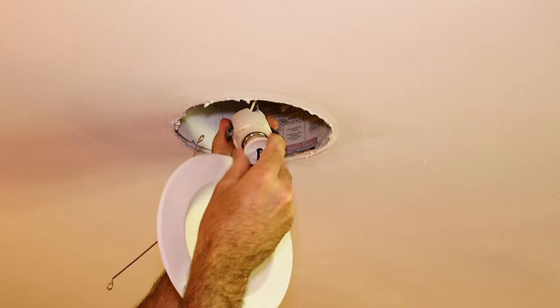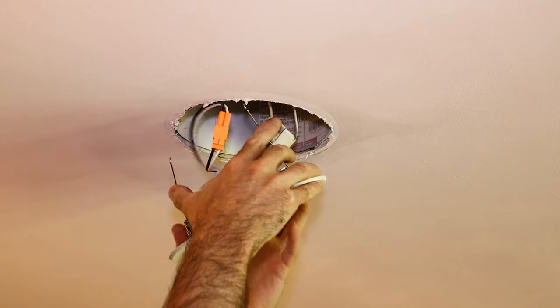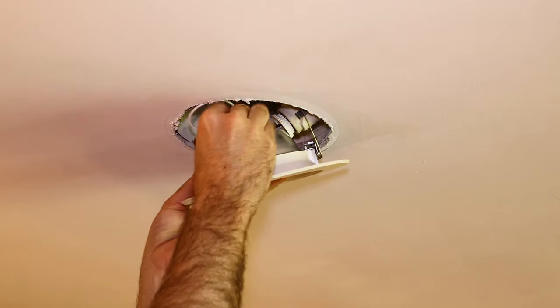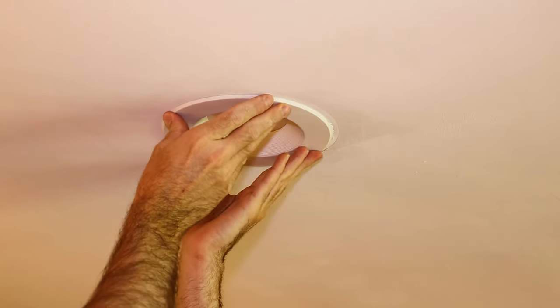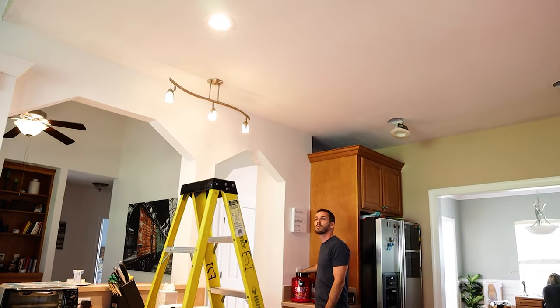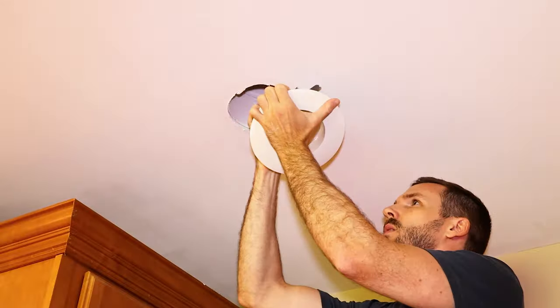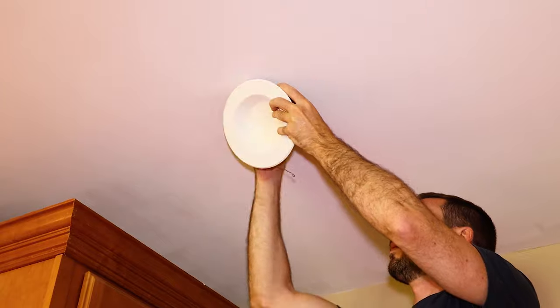Then we'll simply want to screw on the new light to the old socket here. Then use these spring clips here to lock it into the ceiling. Make sure you tuck the wires out of the way so they don't hang out or get pinched, and you may need to rotate your actual light to get it to grab onto something and get it really locked in. I'm going to go through the rest of these really fast just so you can see how easy it is, and although it's not real time, this did take just a few moments.